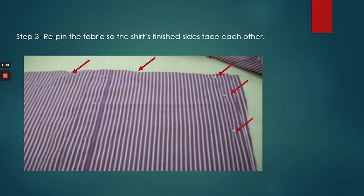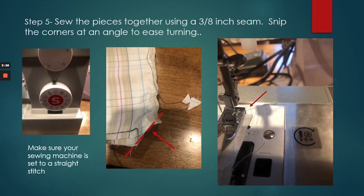After you cut it out, you're going to flip the shirt inside out and re-pin the fabric so the shirt's finished sides face each other. We're going to sew the pieces together using a 3/8 inch seam. Snip at the corners just to ease turning. You can see in my picture I have my sewing machine set to a straight stitch. The picture on the right-hand side shows you that a 3/8 seam is basically the edge of your presser foot if your needle is in the center alignment position. My fabrics aren't exactly lined up, but I pinned them the way I want them — one fabric was a little longer — so I'm going with the fabric on top and aligning that with the 3/8 seam.